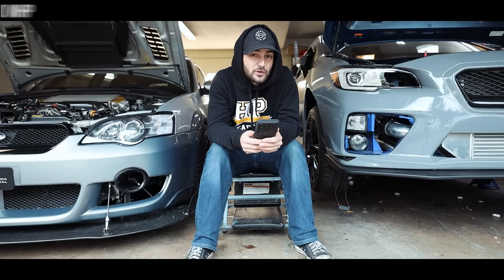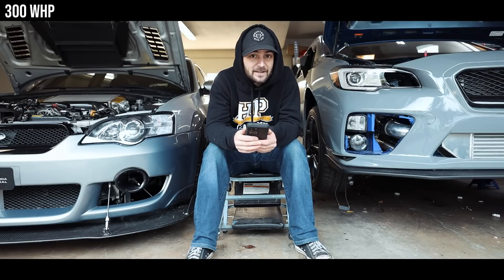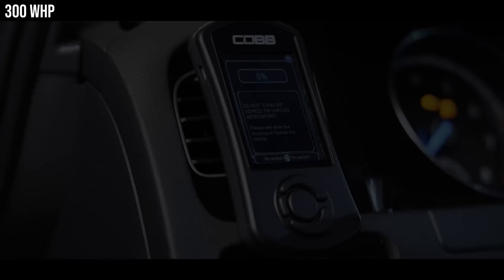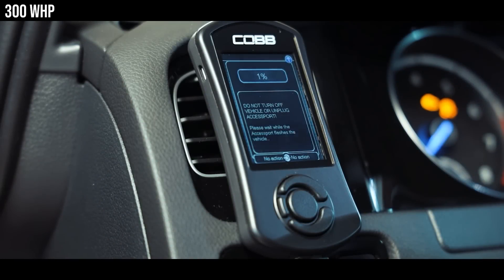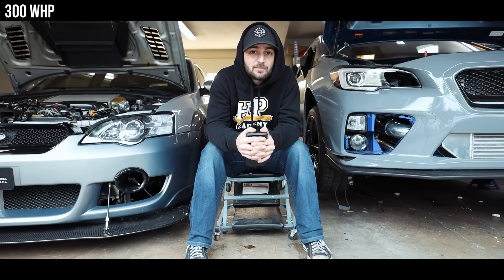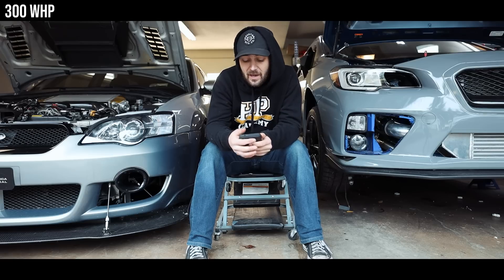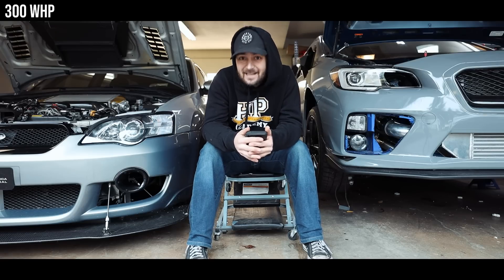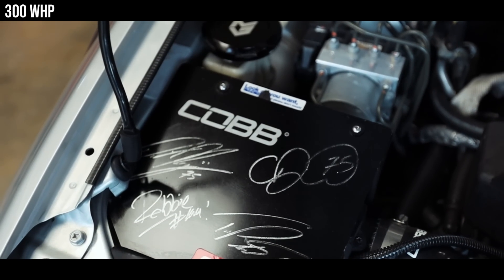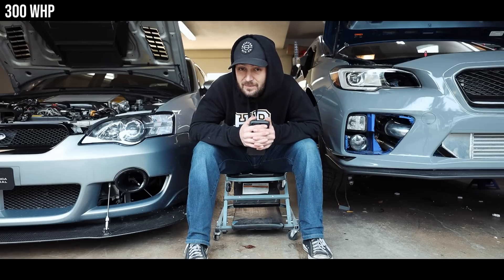We're going to start in the first category of 300 wheel horsepower. It's not too hard to make 300 wheel horsepower in an STI. For any tuning platform, you're going to want an access port — it's essentially required by any tuner you go to. Most pro tuners use a program called Access Tuner, which is programmed into the access port. Secondly, you're going to want an intake. The Cobb SF intake is my recommendation; the SF intake with the box, to be specific.